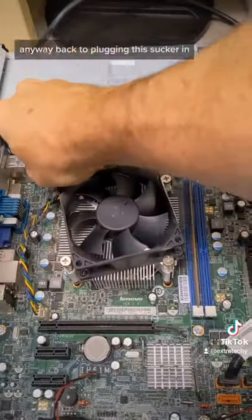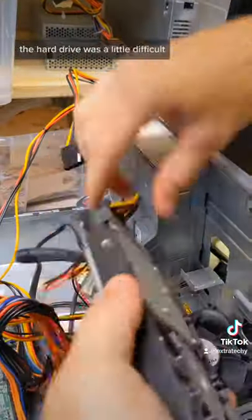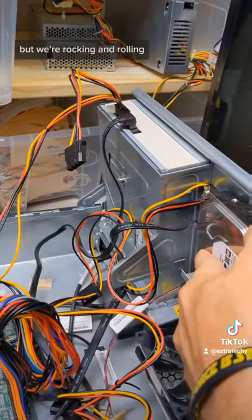Back to plugging this sucker in — that's the wrong way. All right, that's the right way. The hard drive was a little difficult, had to take it out and put it back in, but we're rocking and rolling.